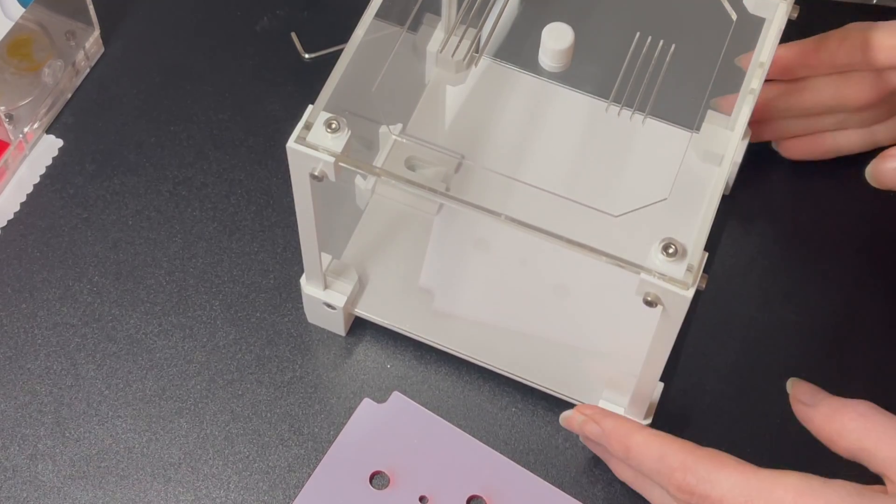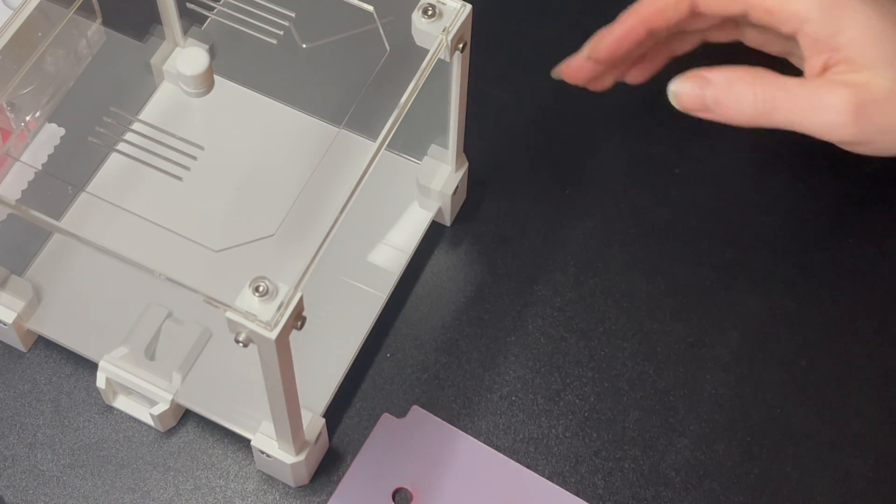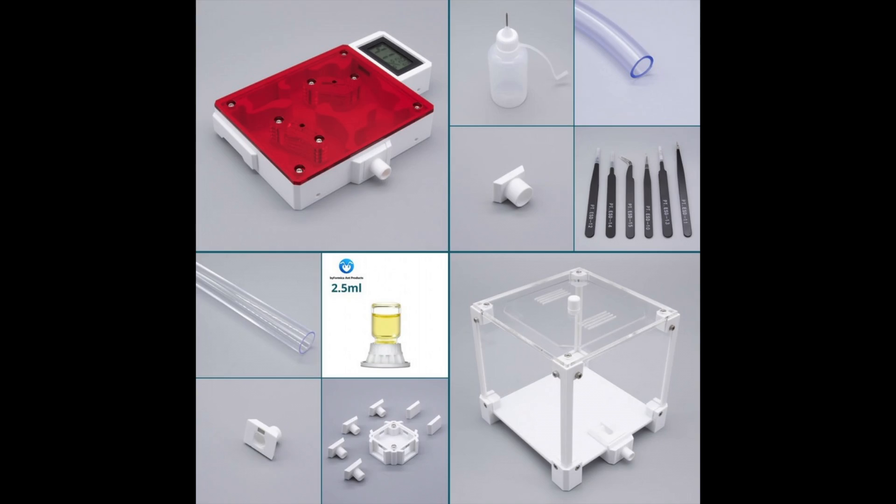So guys and girls, the medium nest complete kit contains everything you need to get started — just add ants! Here is a list of contents: medium nest version 2 with temperature and moisture monitor, ultra clear and spacious outworld with a Bifurmica mini feeder, 4-way connector, plastic test tube and test tube connector for plastic test tubes, 0.5 meters of PVC tubing, a set of 6 anti-static tweezers, and a 30ml needle tip water dripper bottle. All exceptionally great value for money and with 10% off the cost of purchasing each item individually.